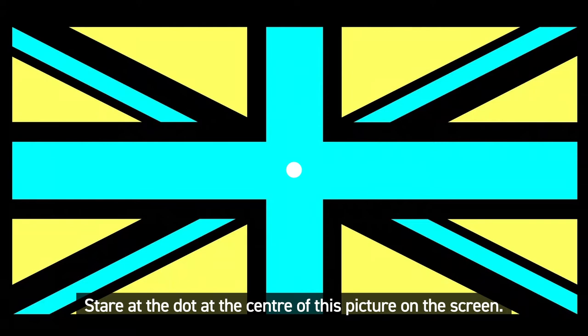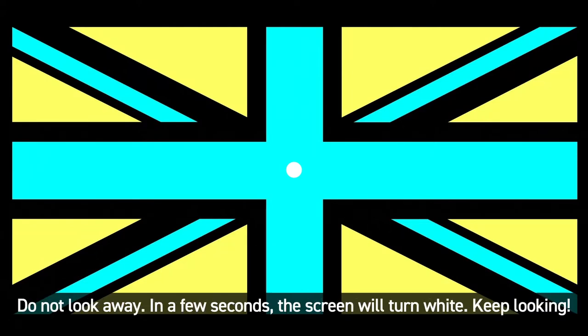Stare at the dot at the centre of the picture on the screen. Do not look away. In a few seconds, the screen will turn white. Keep looking.